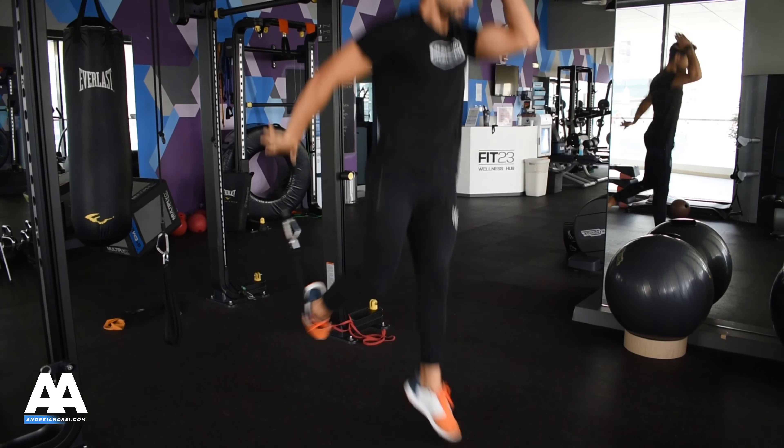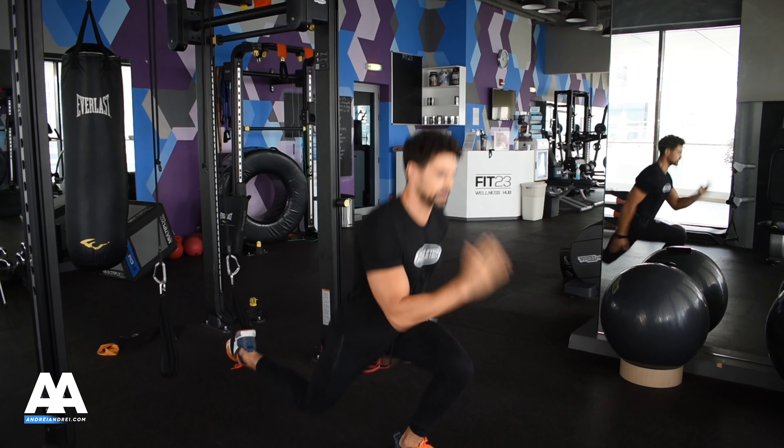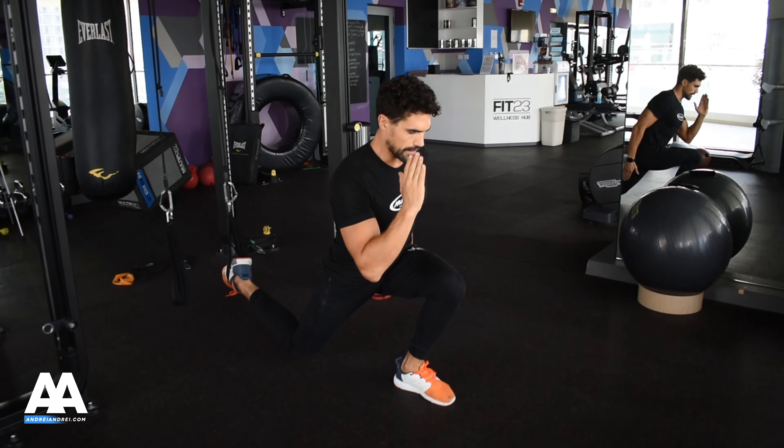Hold it and up and go down. This is the hold position. Hold and straight and down. Keeping your balance.